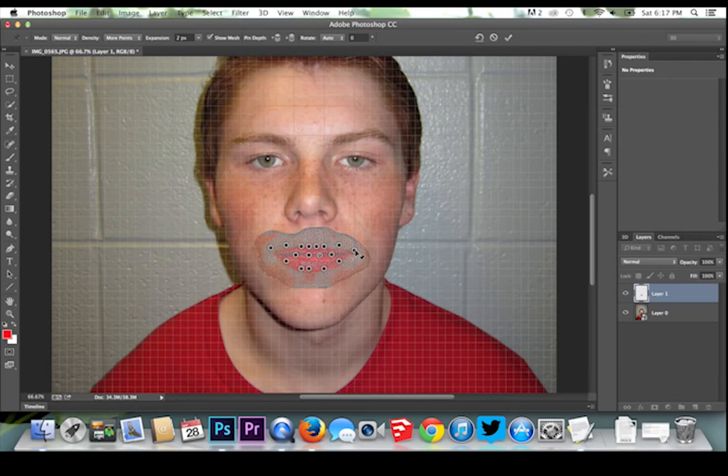When you think you are finished, hit enter. Here is my before and after. Thank you for joining us. We are in Photoshop One and this has been How To Make A Ginger Smile.